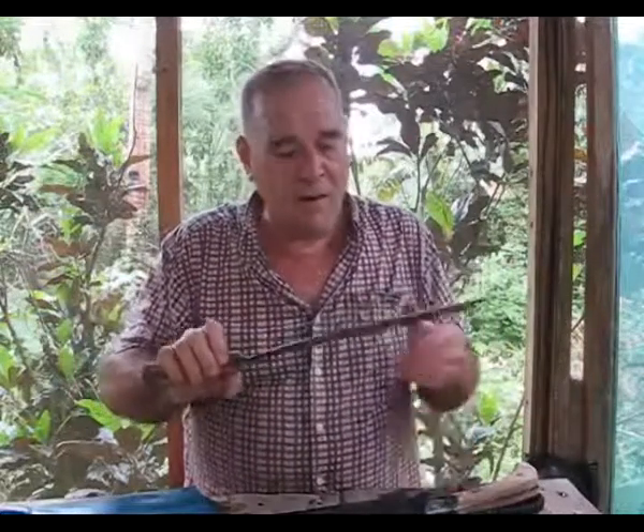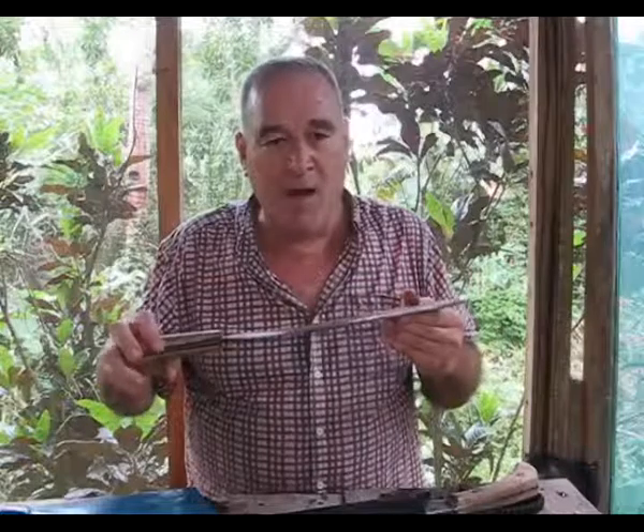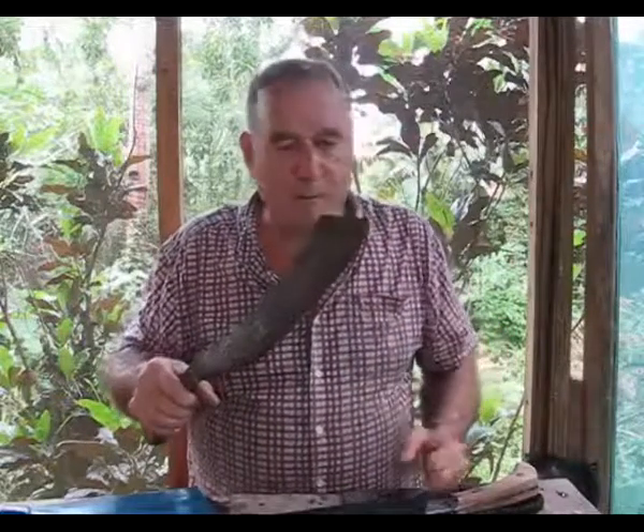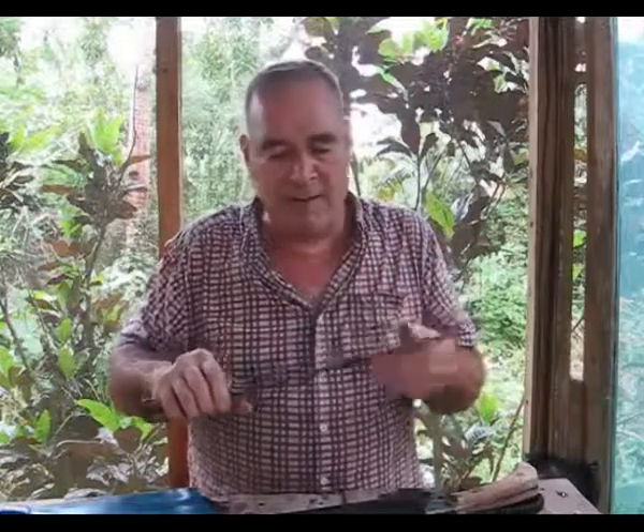This thing is five times better than any hatchet I've ever owned or any small axe for chopping down small trees — anything up to four or five inches across. It is absolutely fantastic and very nice for splitting.